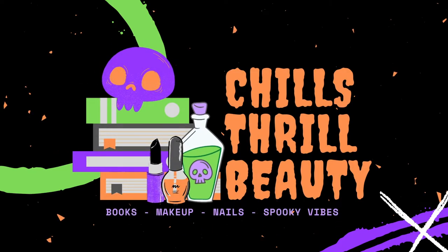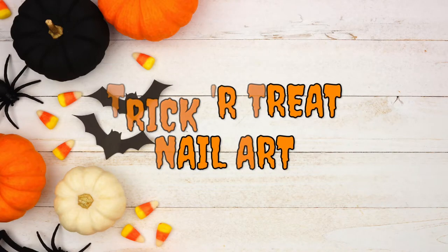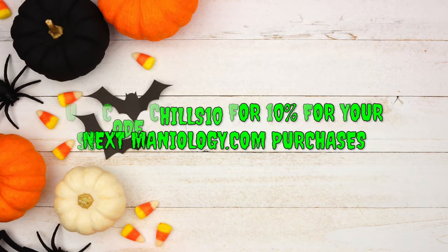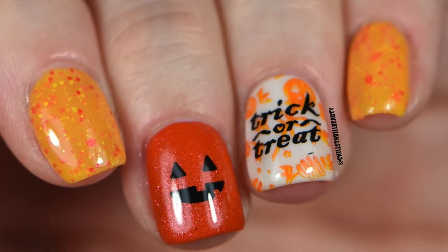Hey everyone, Chillster Beauty here. Today I have some fun nail art for you. I wanted to create something that everyone could try out, regardless if you're a beginner to stamping or advanced at the technique. If you like any of the products I'm using today, I'll have the links in the description box down below. You can also use my code CHILLS10 to get 10% off your next purchase at maniology.com.